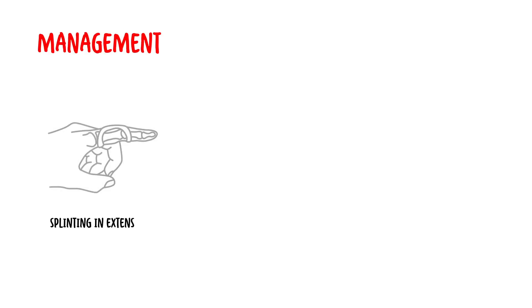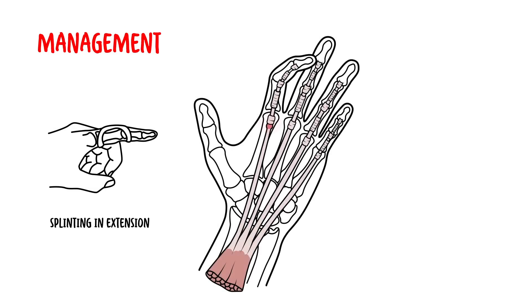Management involves splinting the trigger fingers in extension to allow rest. If this does not help, or in cases of severe functional impairment, steroid injections can be trialed, which can show improvement over a few days.